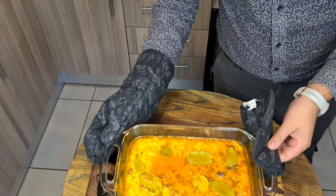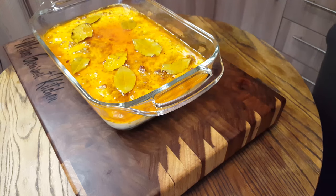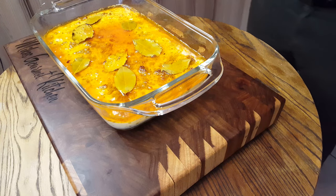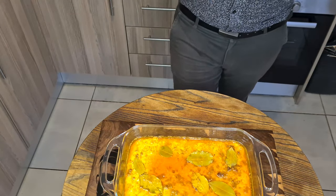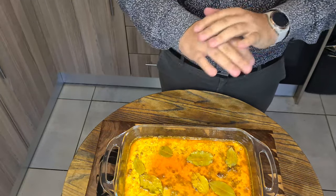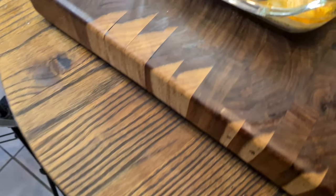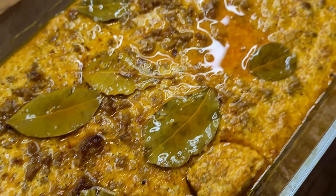And there we go — a delicious boboatie. You'll see it makes all of this excess fat on the top; that's where bread comes in. You can grab some bread, skim off all the fat off the top, and throw it into the oven for about another five or six minutes to dry it out completely. That smell is absolutely amazing — you can smell the bay leaves, all the lovely curry spices. It does smell great.